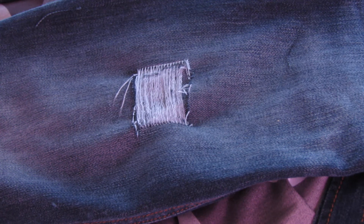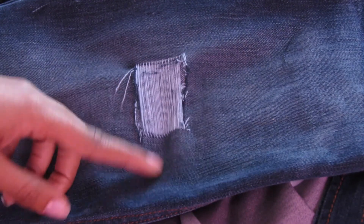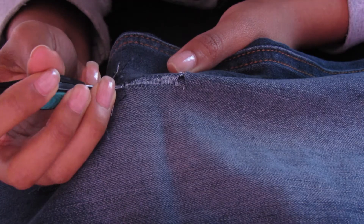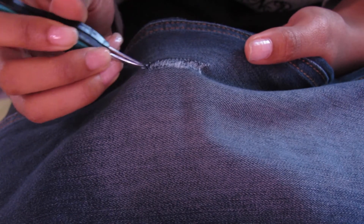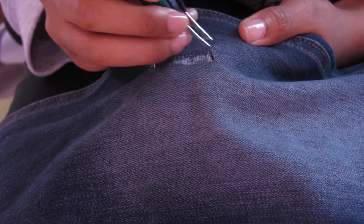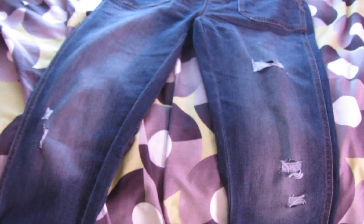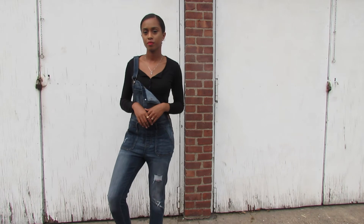After you've pulled all the threads out, you'll be able to see the exposed white thread. Don't worry if it looks boxy or has hard edges, because when you throw the pants in the washing machine they soften out a lot and get that frayed look. I'm going to create a few other distressed spots on the denim. As I mentioned, make sure you're using the right material so you can get a better look.